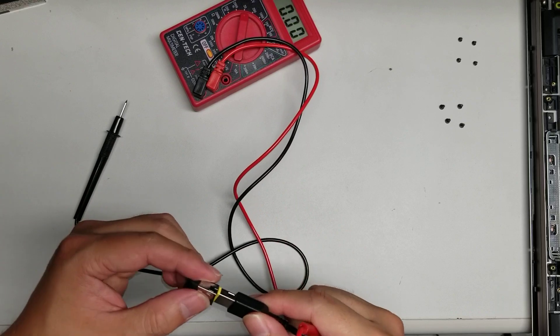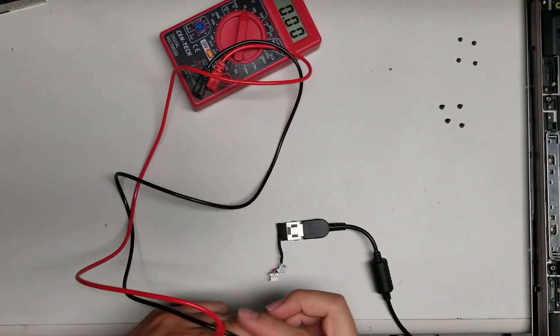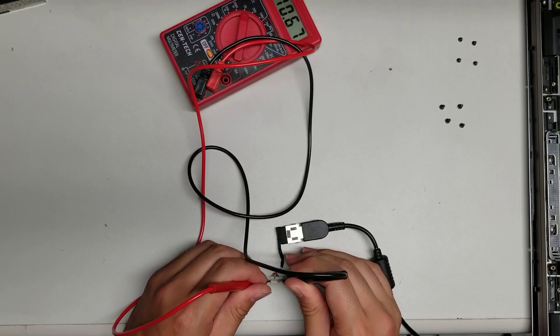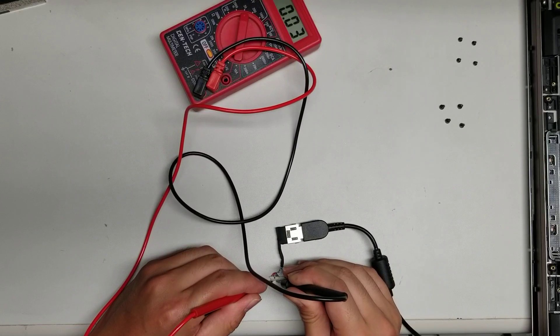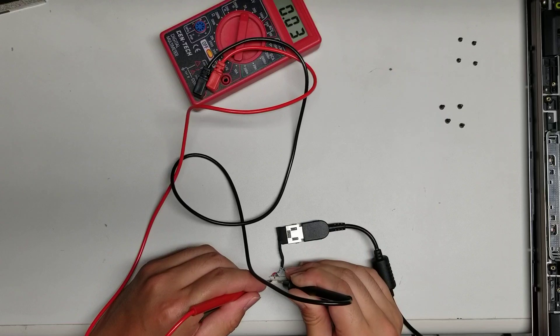Now we'll check the charge port itself. You can see there are red and black wires — just touch the two probes to those. It doesn't matter which you touch to which; the only difference is the voltage will show as negative instead of positive. It's actually showing the voltages here — 18, 19 volts — I think this is supposed to be a 20 or 19.5 volt. It looks like these pins are all actually sending the power. So I'm not too sure why their laptop isn't charging. That means it's a motherboard circuit issue.